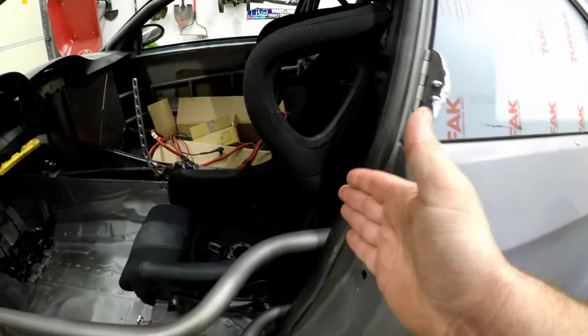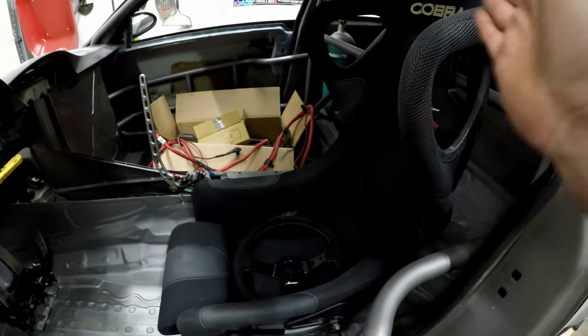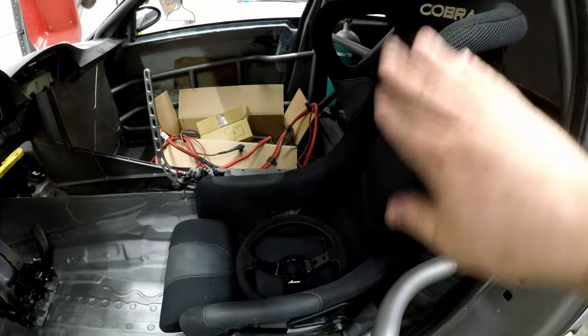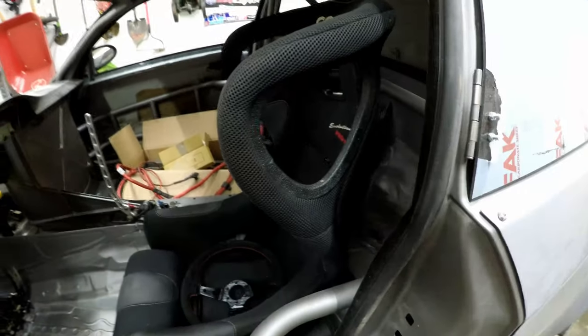Another thing you'll notice is the seat is pretty straight up and down. It's actually a little bit tilted further back than it was in my E36, but my E36 was super uncomfortable because of it, so I had to tilt it a little bit — but it's still pretty straight up and down.